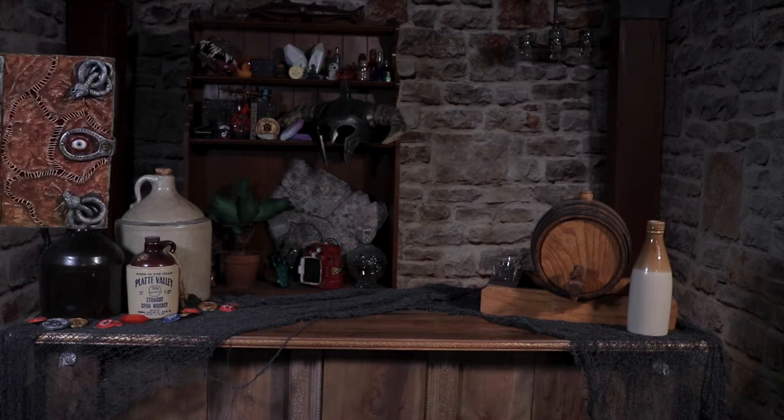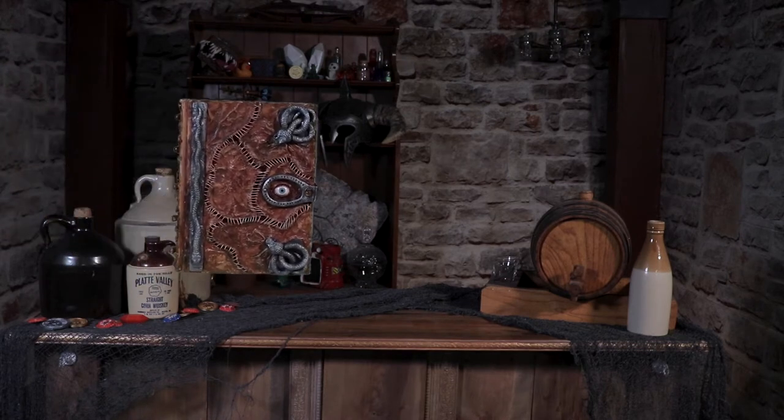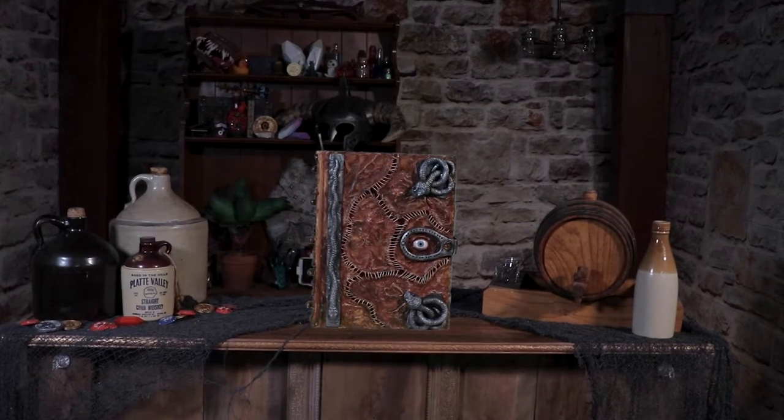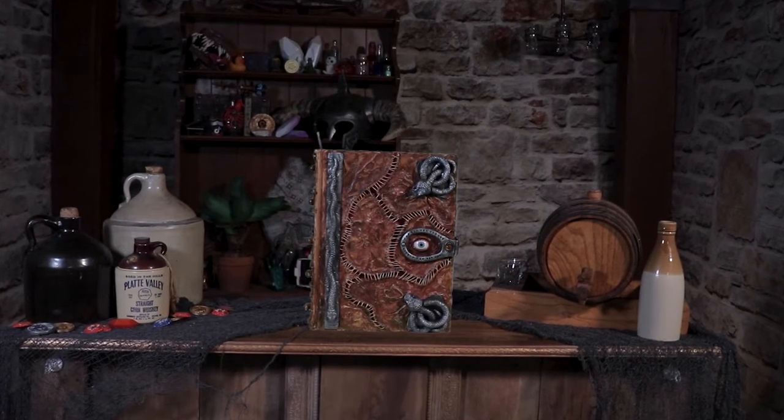Hello friends and welcome back to our little corner of the internet. In this video we're going to make the spellbook from Hocus Pocus. My name is Gatora and let's get this party started.